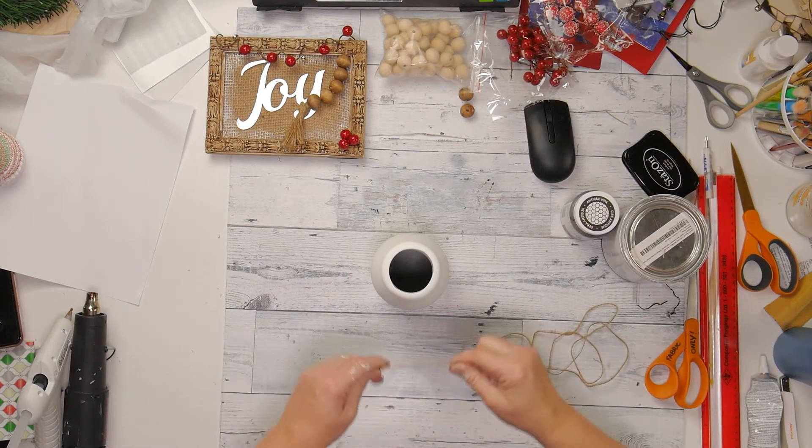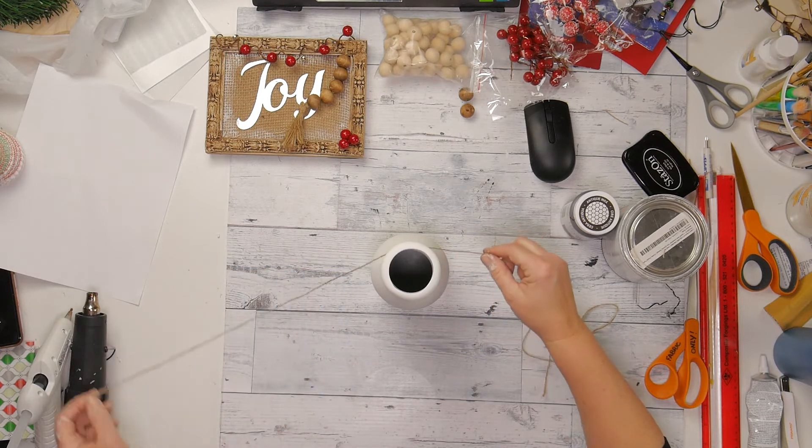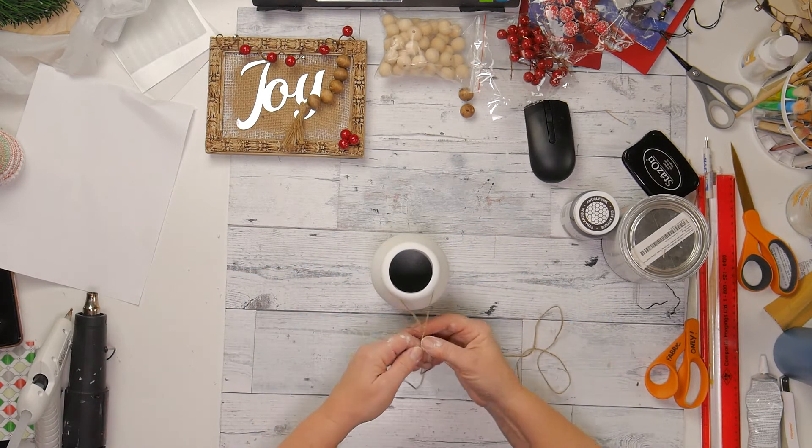Take some of this twine and just wrap it around a few times and tie a little knot in the front.